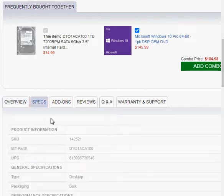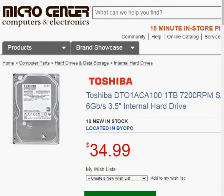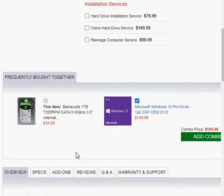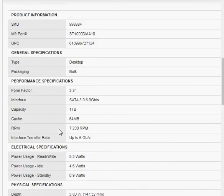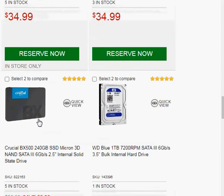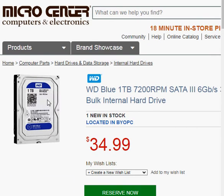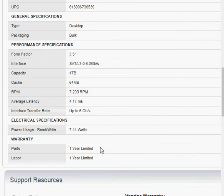The only other thing I would look at is the warranty. One option only comes with a one-year limited warranty. Let's take a look at the Seagate Barracuda — that comes with a two-year limited warranty. And if we go up just a bit, because we're willing to go up to about $50, we have a Western Digital — let's see what that is. That's also a one terabyte, and they give that a one-year warranty.